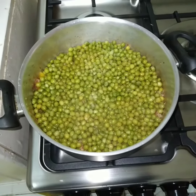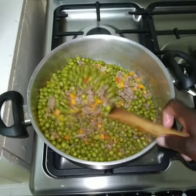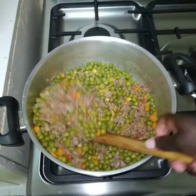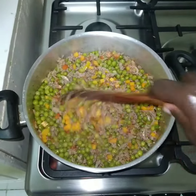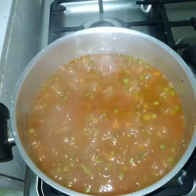We add our spices — paprika and curry powder. See how colorful it looks! It's boiling now. Thank you.